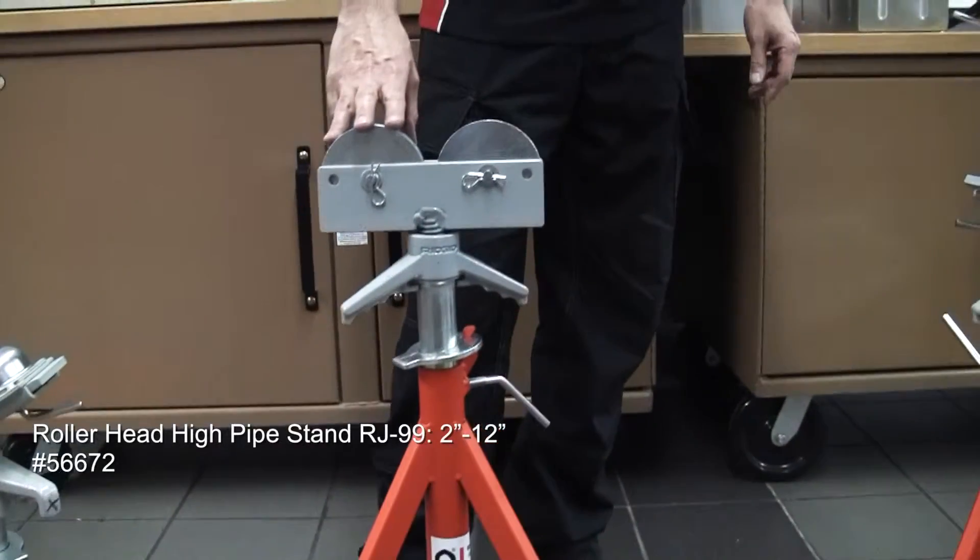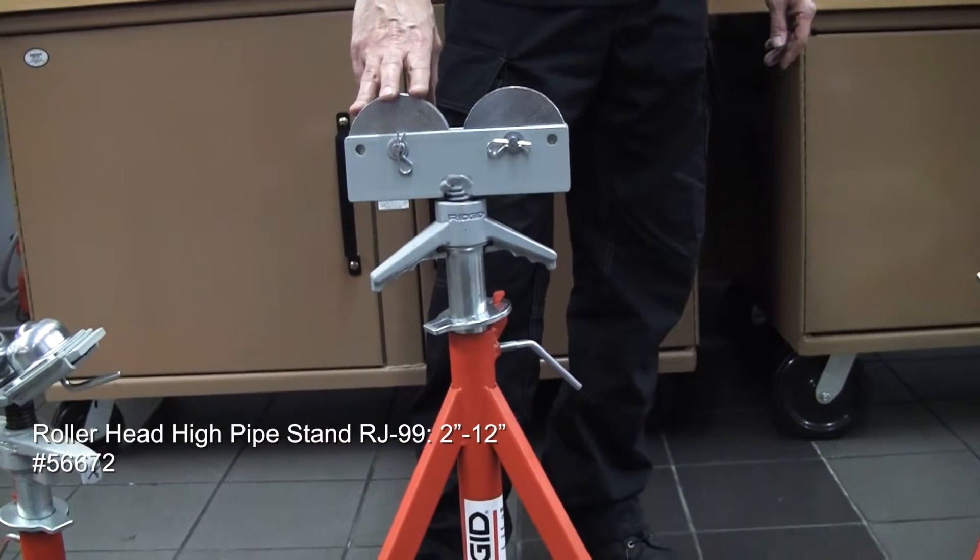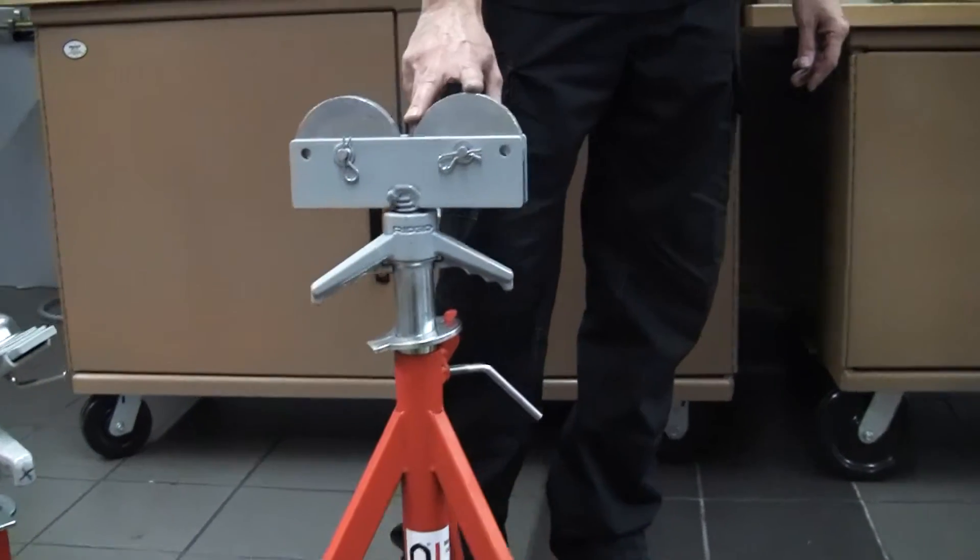Moving up to a slightly larger one now, the RJ99, 2 to 12 inch with a set of rollers on the top here.